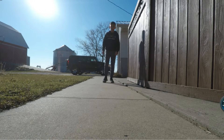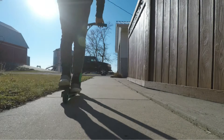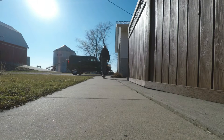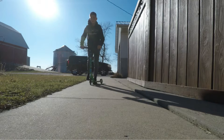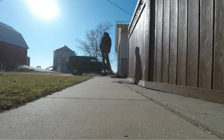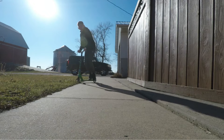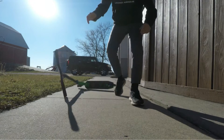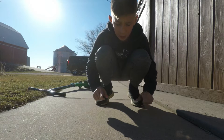The first trick I'm gonna try to relearn is a tail whip. I haven't done this trick probably in about a year, so let's see if we can get this. We did it guys! I haven't done that trick in about a year and we got it — I think it was the fifth or sixth attempt.